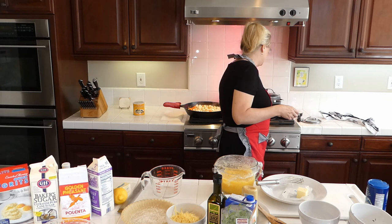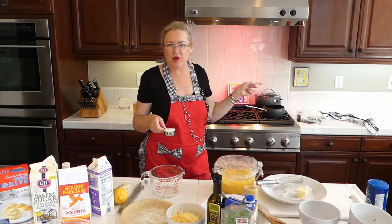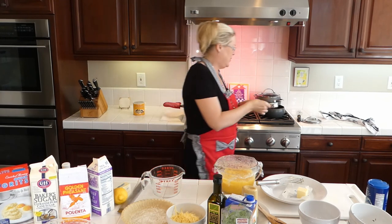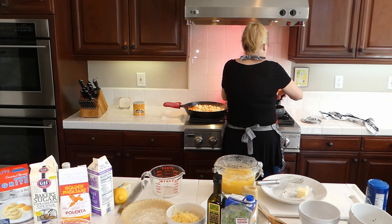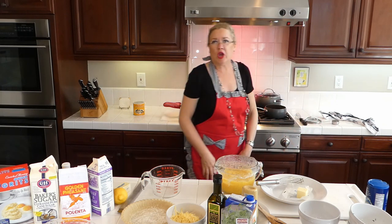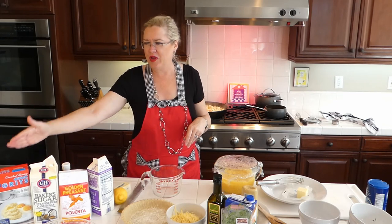I'm putting in three quarters of a cup of boiling water with a pinch of salt and just a quarter cup of grits. I'm blending that in and letting it cook for just a couple of minutes — these are quick cooking grits, not like polenta that takes a while.